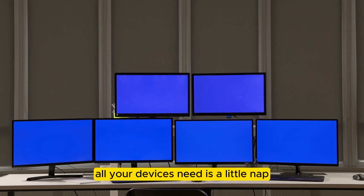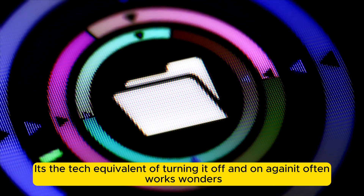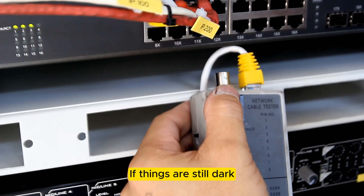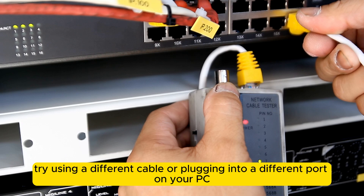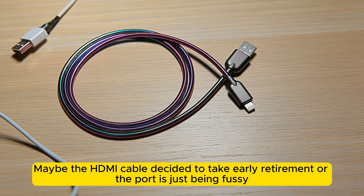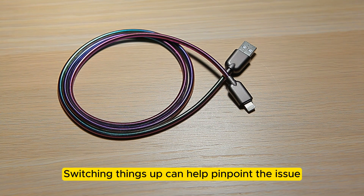Sometimes all your devices need is a little nap. Restart both your PC and the monitor — it's the tech equivalent of turning it off and on again, and it often works wonders. If things are still dark, try using a different cable or plugging into a different port on your PC. Maybe the HDMI cable decided to take early retirement, or the port is just being fussy. Switching things up can help pinpoint the issue.